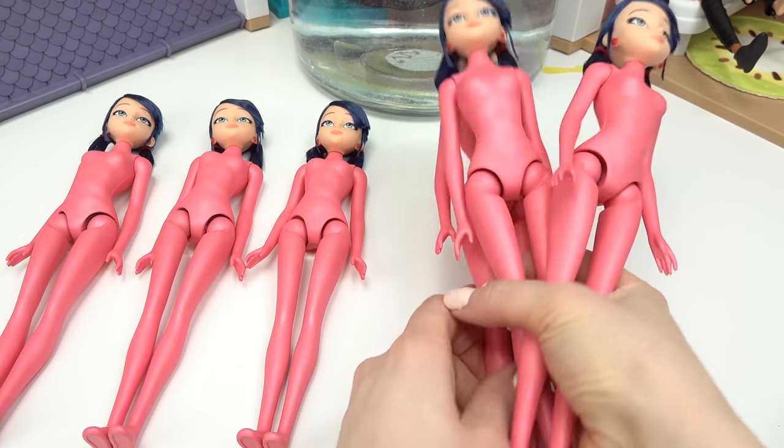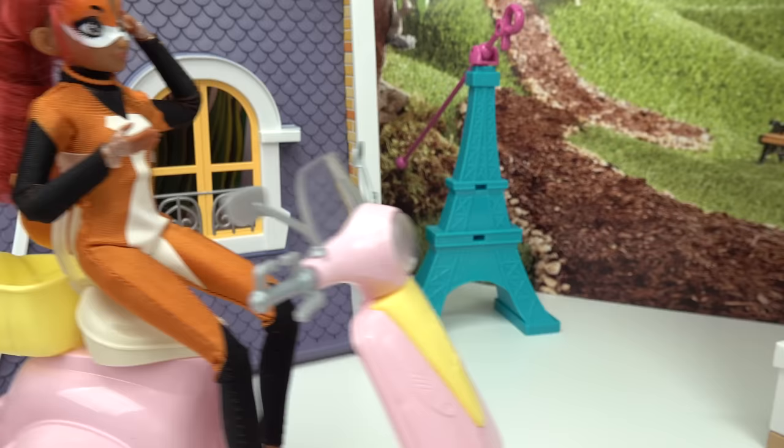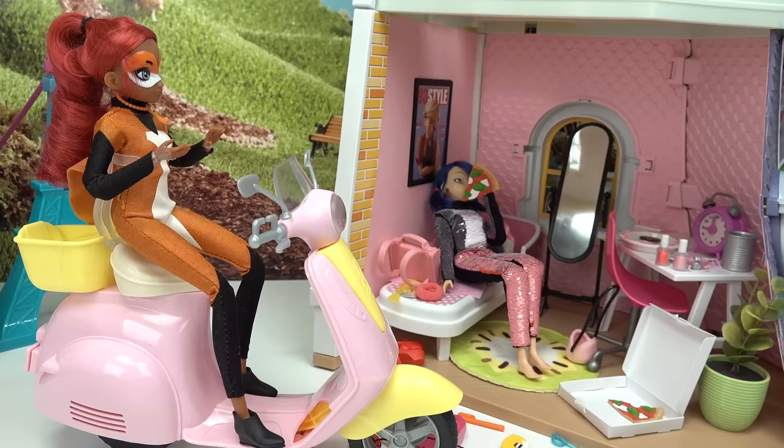One Marinette. Two Marinette. Three Marinette. Four. Marinette? Oh, hi, Alia.